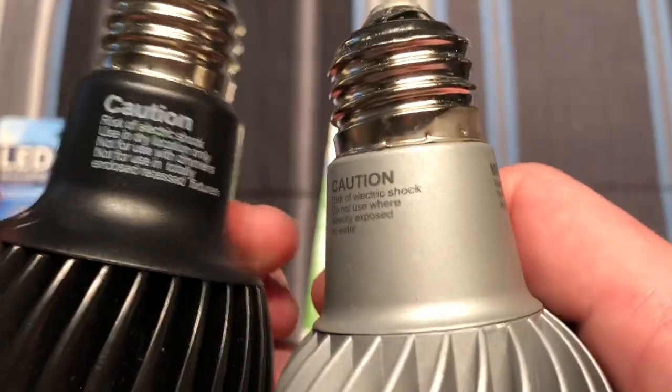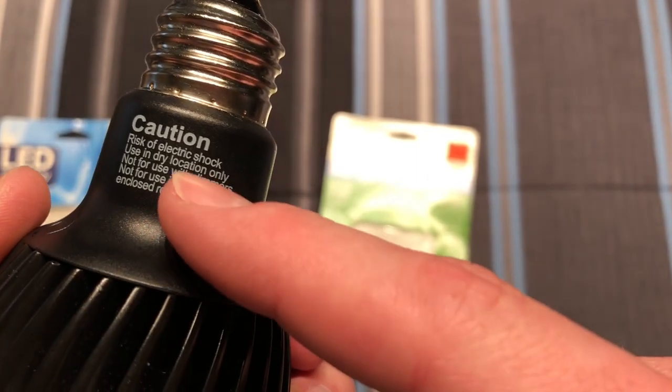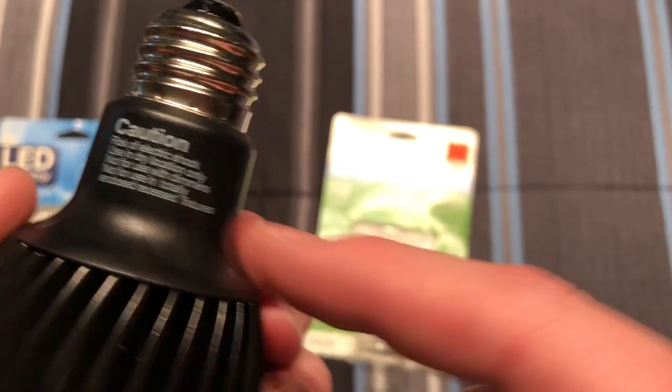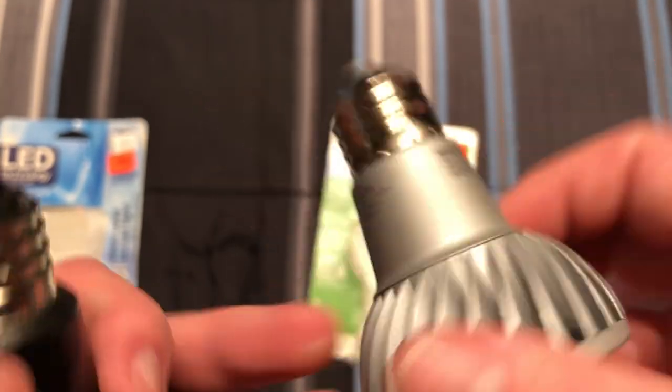They still have the same type of caution stuff on here. Oh yeah — the original says 'not for use with dimmers.' So this newer one we can use a dimmer with, and we will do that.